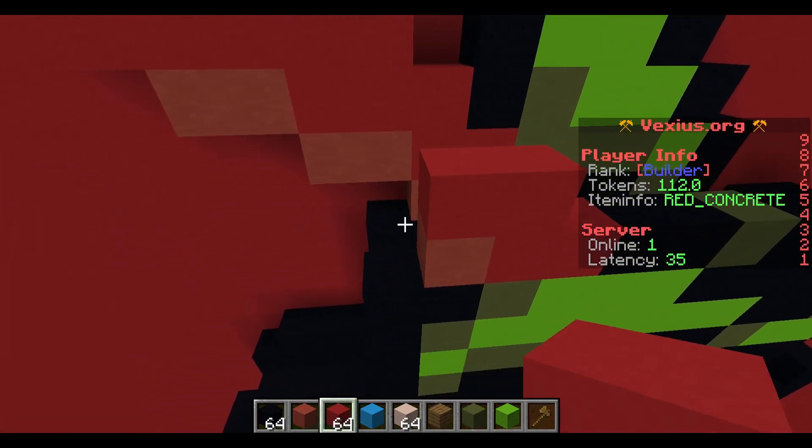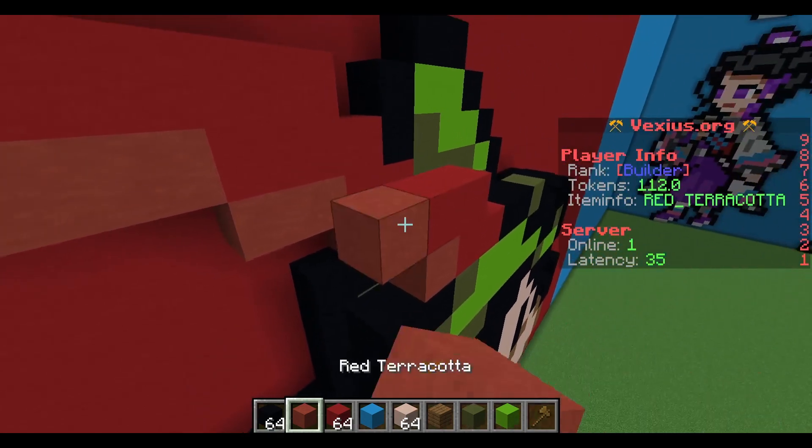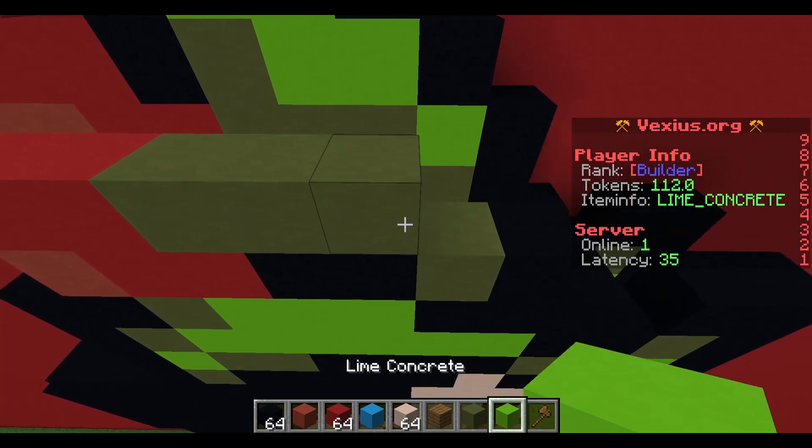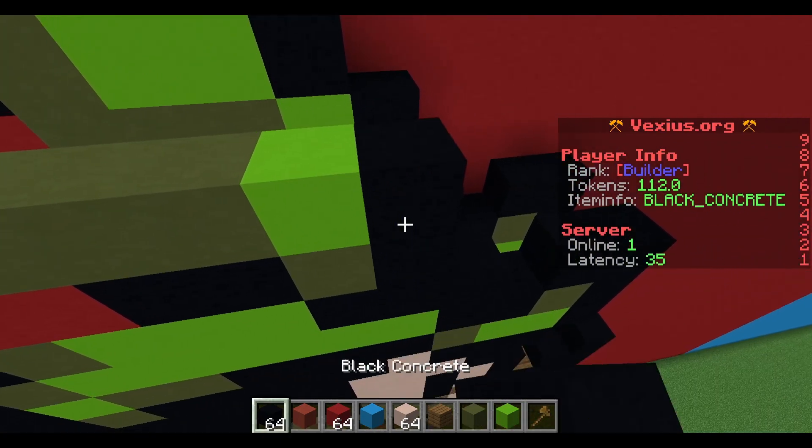Your next layer: place down two red concrete and extend an additional two red terracotta to the left. To the right, place down three green terracotta, a lime concrete, and then a black concrete.